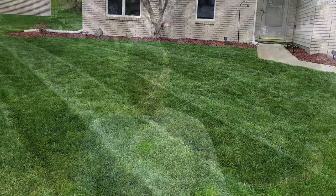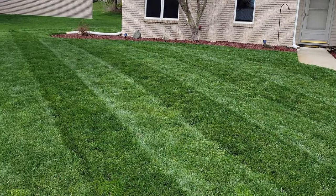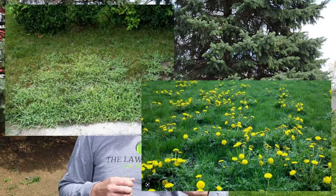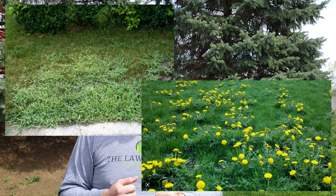Spring is upon us here in Northeast Indiana, and it's such a welcome turn from the winter weather we've had for the last several months. As the air temperatures gradually warm up, so too are the soil temperatures, and that's a sign that spring is here to stay. Once we hit that magical 50 degree mark on soil temperatures, your lawn is going to start to wake up from its winter slumber and start growing. Unfortunately, not only is the grass going to grow, but weeds like dreaded crabgrass and dandelions are going to start to germinate as well.